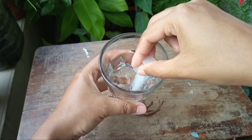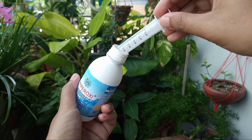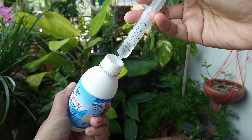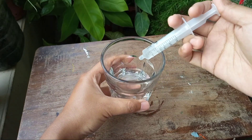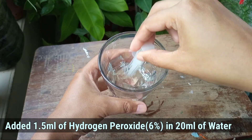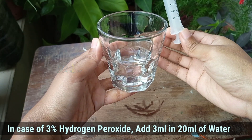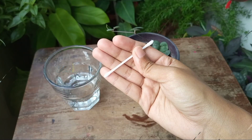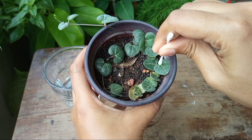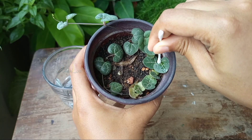First, I prepared a concentrated solution of hydrogen peroxide. You will find hydrogen peroxide at different concentrations like 3% or 6% — mine is 6%. So I took 20 ml of water and added 1.5 ml of hydrogen peroxide. If yours is 3% concentrated, then add 3 ml in 20 ml of water. Then I took a cotton bud, dipped it in the solution, and gently removed the scales.